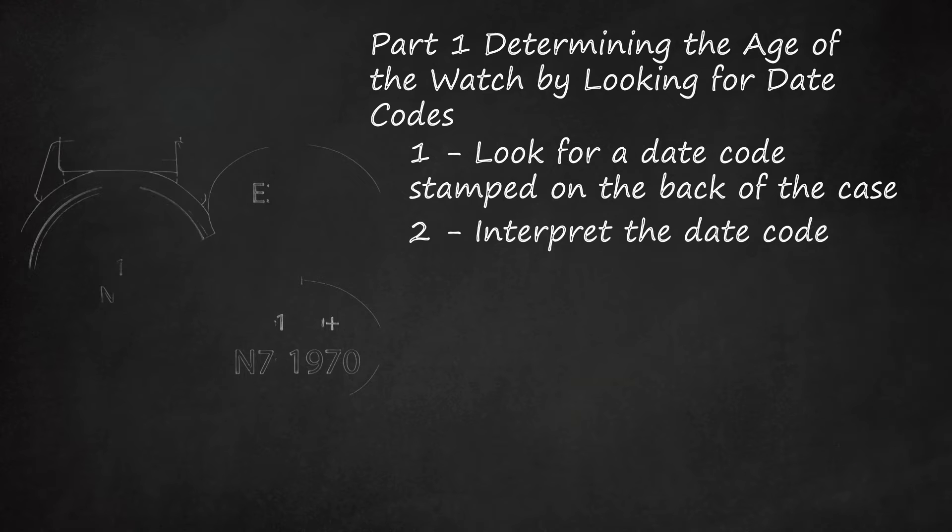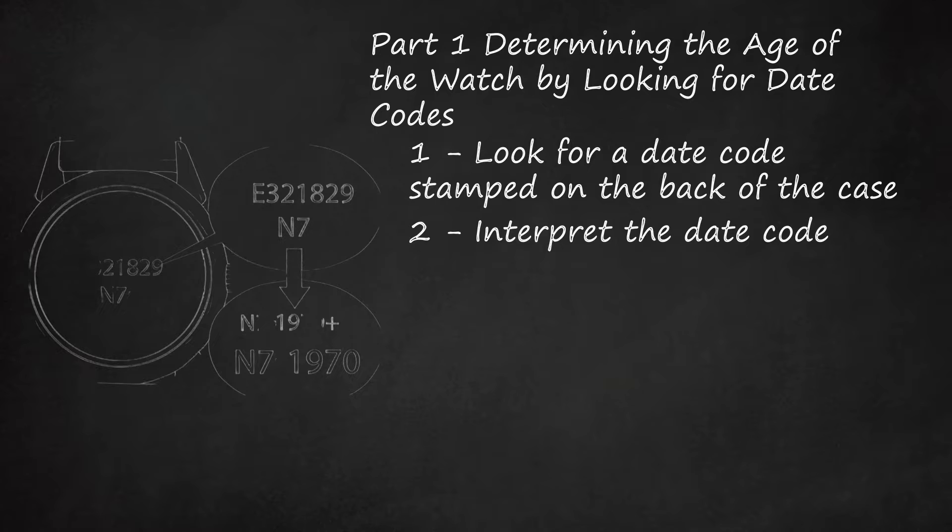Interpret the Date Code. Once you have identified a date code on your watch, you will need to interpret it, as the date is never printed in an obvious way. Bulova has used a few different systems for dating their watches. Between 1924 and 1945, a series of symbols was used to indicate the year in which the watch was produced. If you see a symbol, do an internet search to find a table that will show which year corresponds to which symbol. Be aware, however, that some symbols were used more than once. For example, a circle was used in 1925, 1934, and 1944.